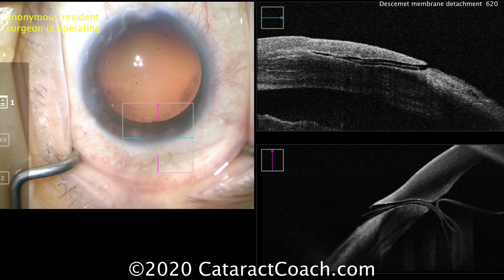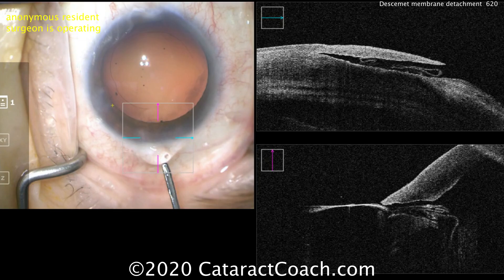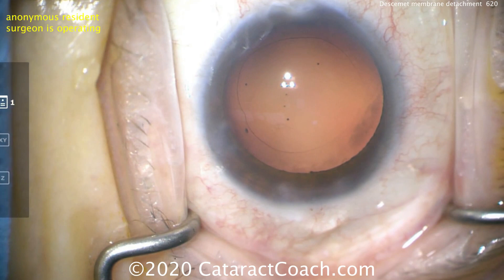Watch carefully — I'll show you on the live OCT. We're going to have the resident depress the posterior lip of the incision. And look what happens: depressing the posterior lip of the incision, that membrane just comes all the way out. That was a remnant of the capsulorrhexis, and it's out of the eye completely. Not sure how it presented that way, but that was not a Descemet's detachment.